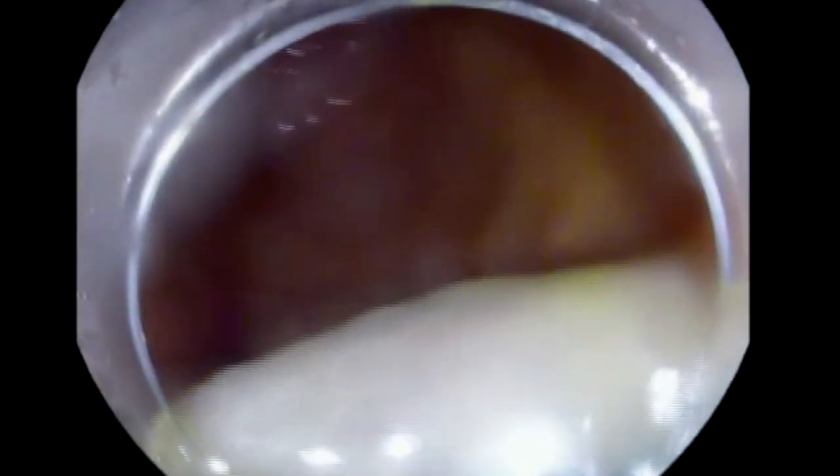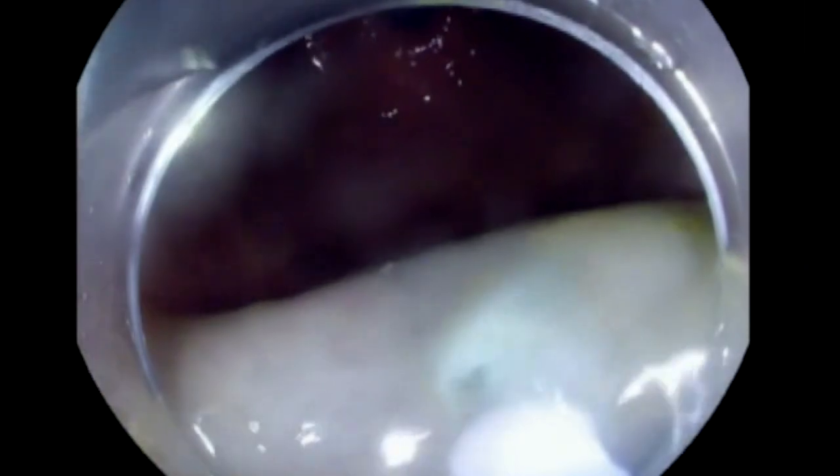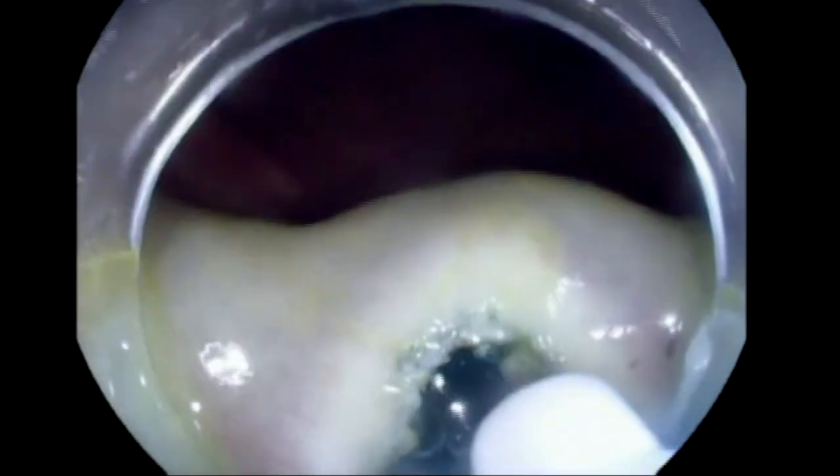G-POEM is almost similar to POEM. You have to do a mucosal entry, then go through the tunnel until you reach the pylorus, and then cut the muscle. Our mucosal entry is 7 cm from the pylorus, and we'll try to do it in the posterior wall. The reason for that is, in case perforation happens, it is a retroperitoneal perforation rather than a peritoneal perforation.